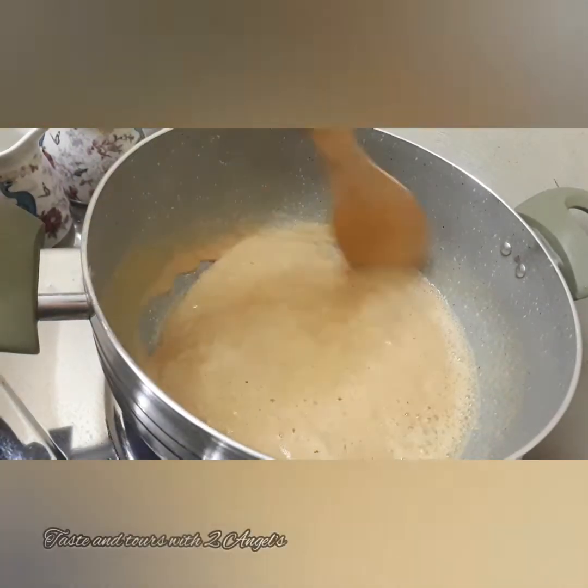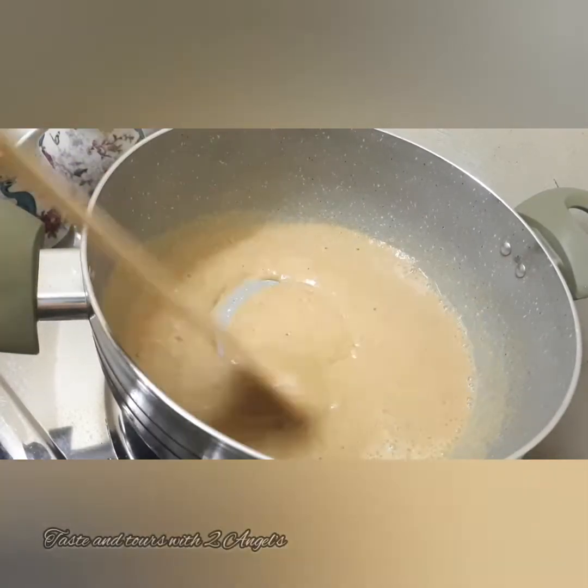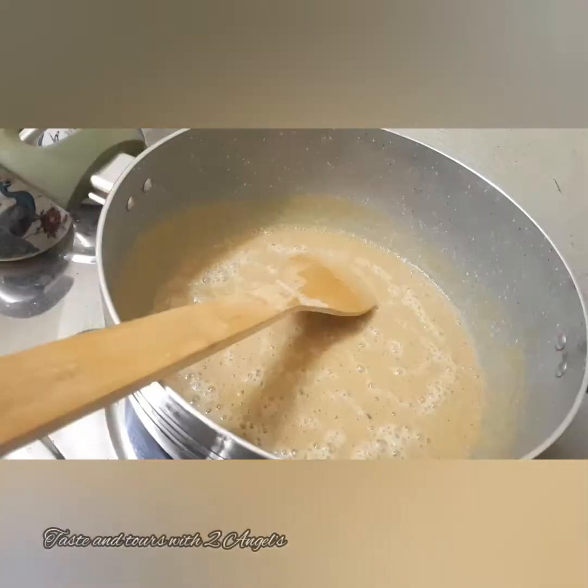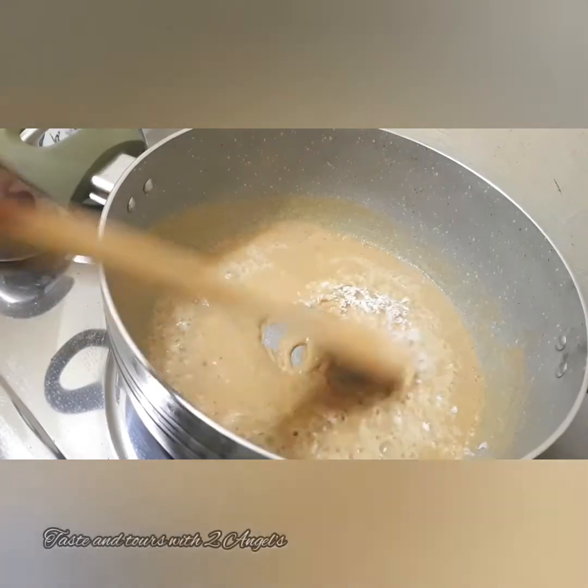I am going to add 1 teaspoon. I will add a teaspoon.